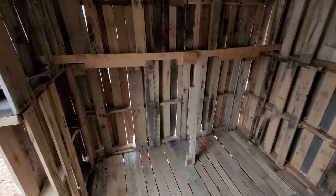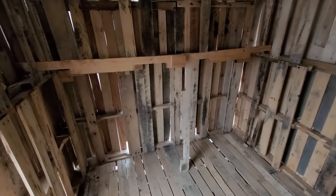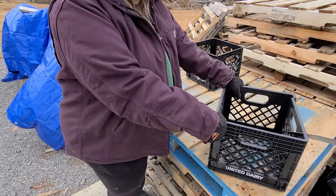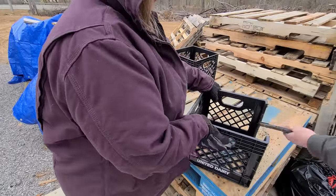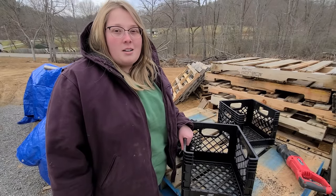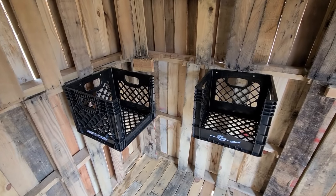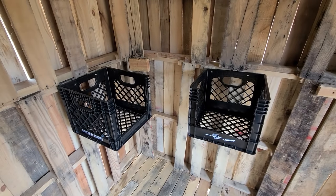I spliced together two stringers out of the pallets to make a roost and then took a third one to make a support post in the center. Somebody I work with gave us these two milk crates and we're going to use them as the nesting boxes. That gives us two nesting boxes — I think that'll be enough to get us started, but I'm going to look around for more milk crates and put at least one or two more in here.